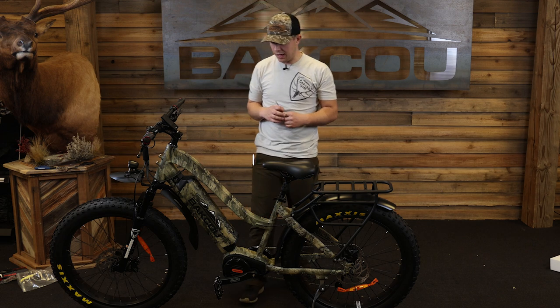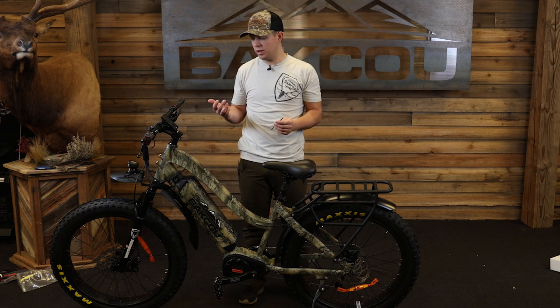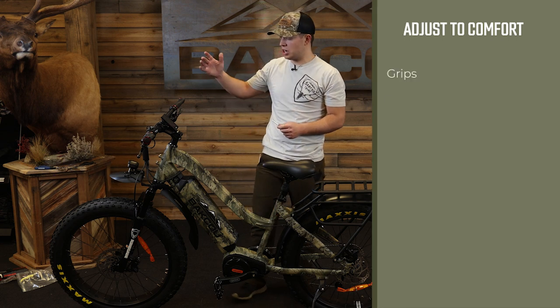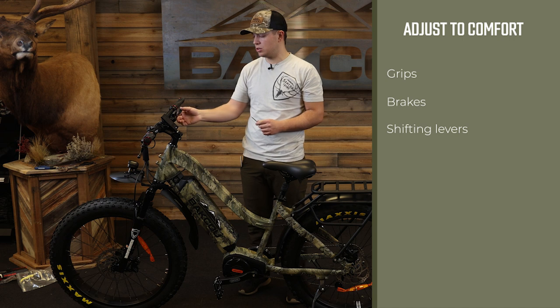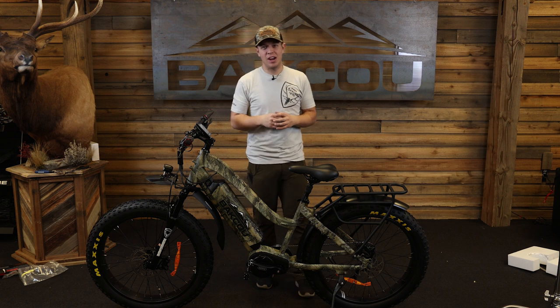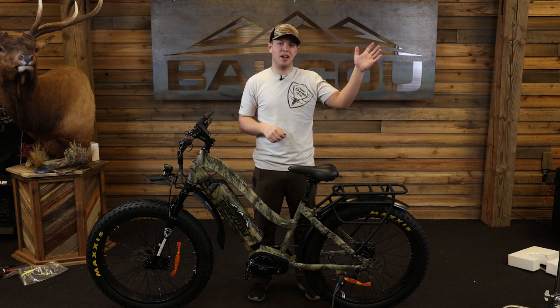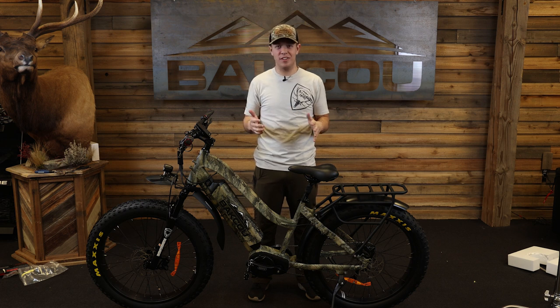Now that we have put all of our stuff on — handlebars, fender, adjusted kickstand, and air in the tires — you can also adjust your grips, your brakes, and your shifting levers to an angle that you prefer. I kind of like a more aggressive angle because I'm more leaned over when I ride. You can adjust the accessories on your handlebars to your preference. Your Mule ST26 is ready to hit the trails! If you're interested in seeing more videos, click the link above, and also like and subscribe. Thank you for watching and we'll see you out on the trails.